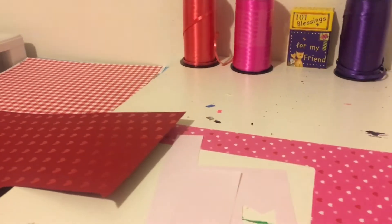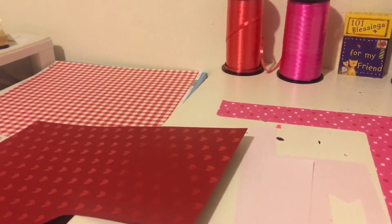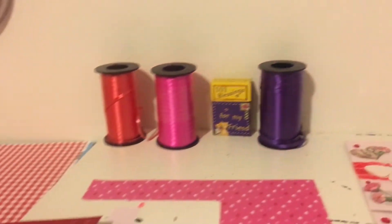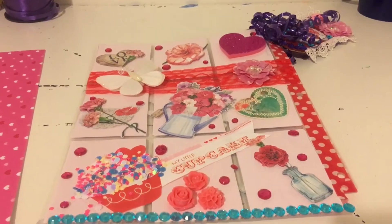Hi guys, I just wanted to show you I'm working on my No Paper Left Behind challenge, and I did my first piece of work from the papers I have chosen, which was this pocket letter.